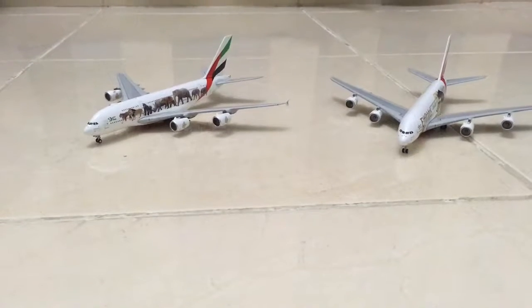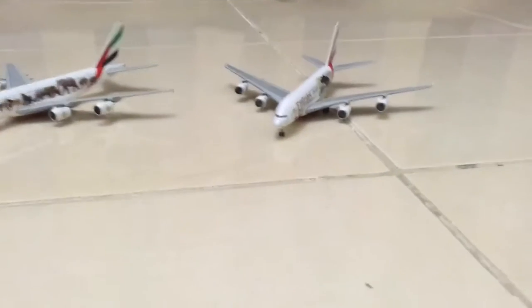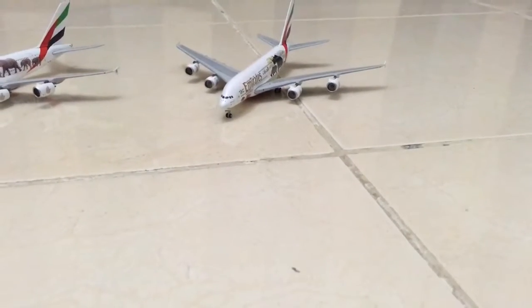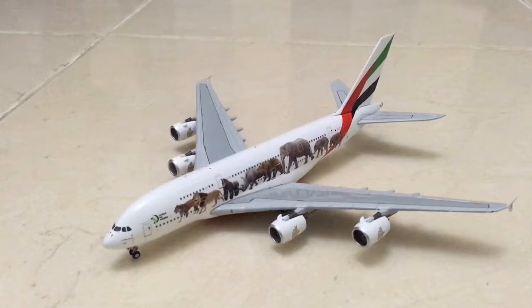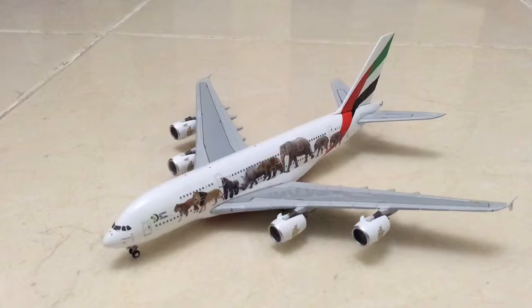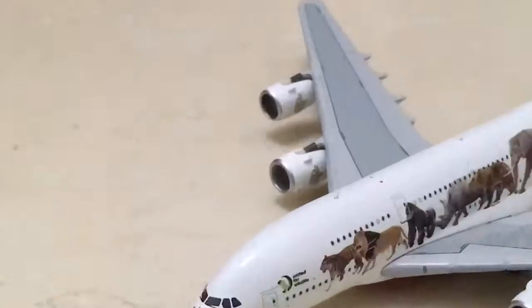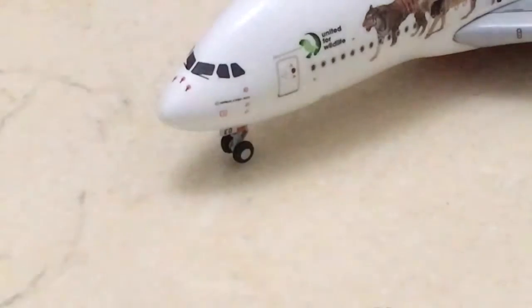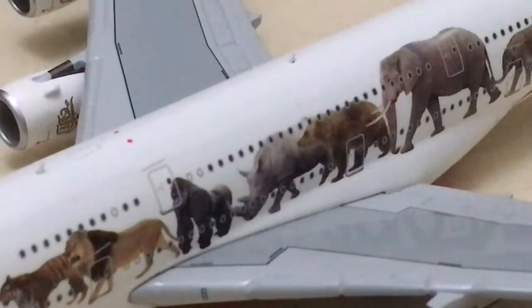Hello guys, today I'm going to review my Gemini Jets Airbus A380 United for Wildlife. This was from the official store. This is the first one I got. It has realistic animals, and it says 'United for Wildlife' here. It has designs on top and a few triangles. This shop here, it's because I bought it last year.